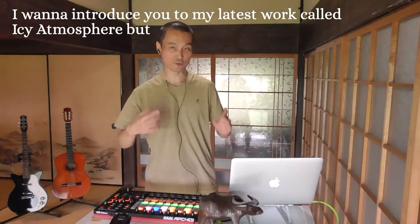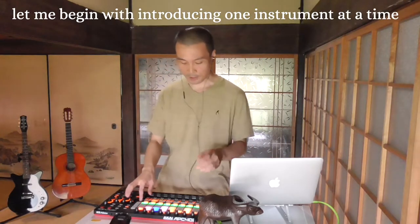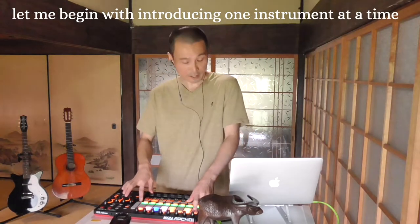What up! I want to introduce you to my latest work called Icy Atmosphere, but let me begin with introducing one instrument at a time.